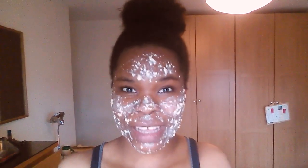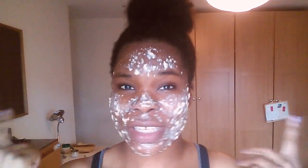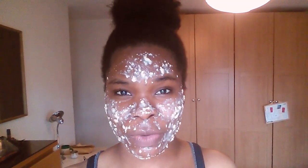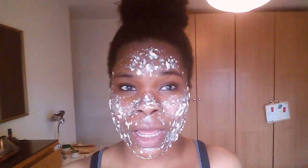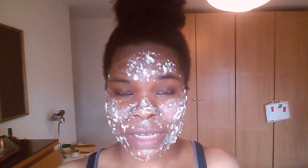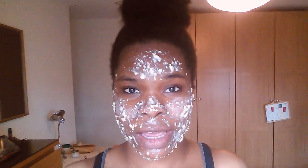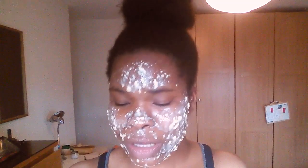Hi guys! I know you're thinking, what the hell is on her face? This is just a little homemade DIY mask thing that I found online. Recently I've just been looking for some natural remedy ways to brighten my skin, moisturize, and just take care of my skin better without having to go out and buy a load of stuff.